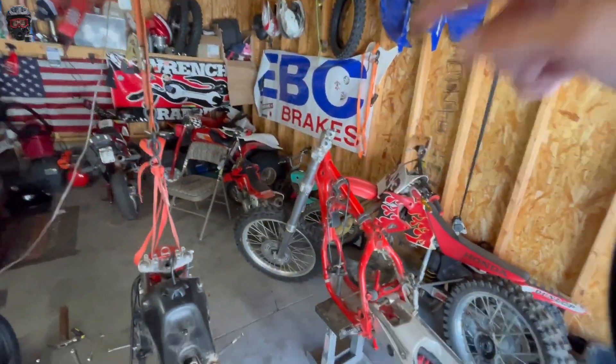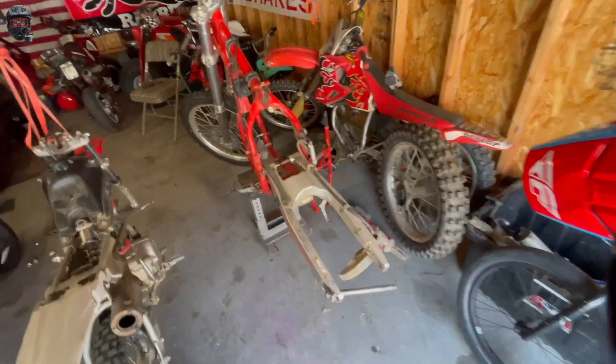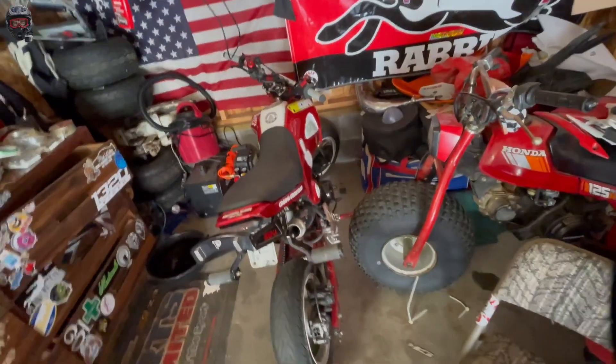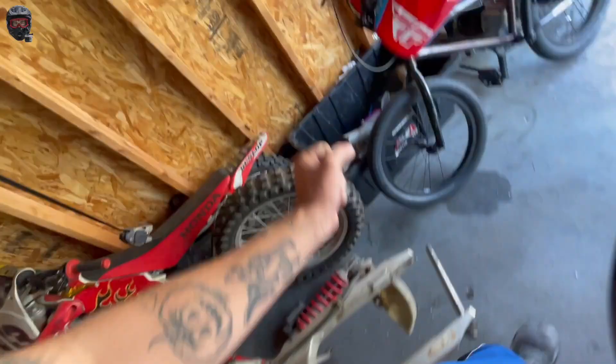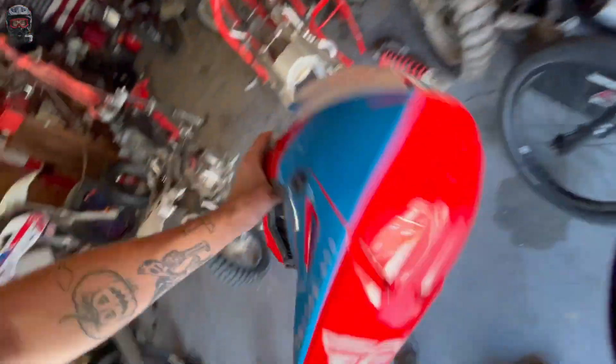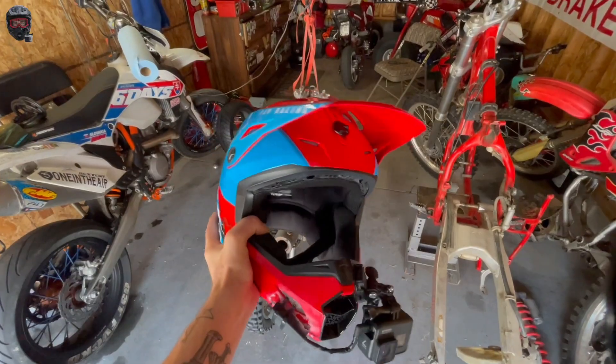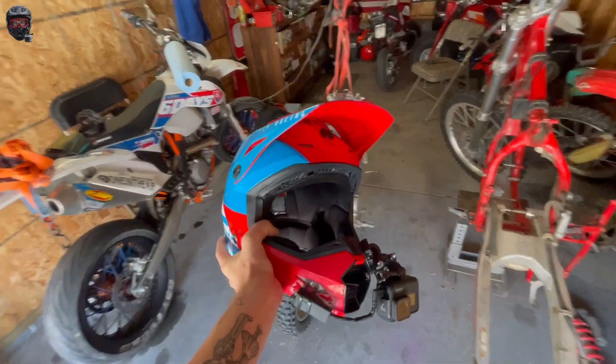Pit bike videos are back! Still got the 50 and that thing works great. Very excited about getting this CRF110 together — that will be together very soon. Anyway, let's get the Grom out and do a Grom mods list. I'm going to do it vlog style because this is my new vlog helmet.